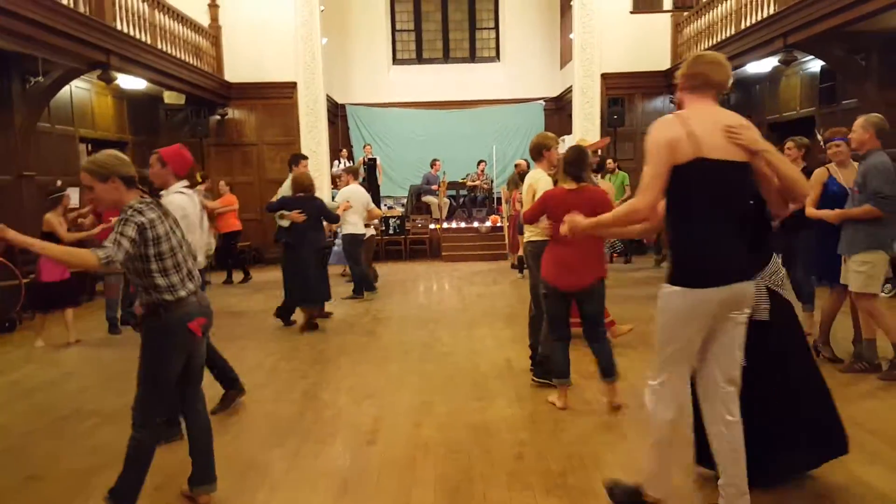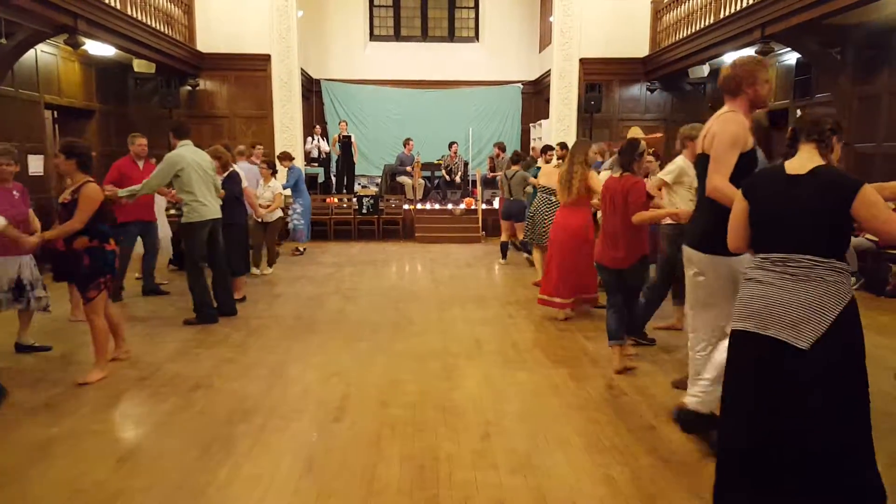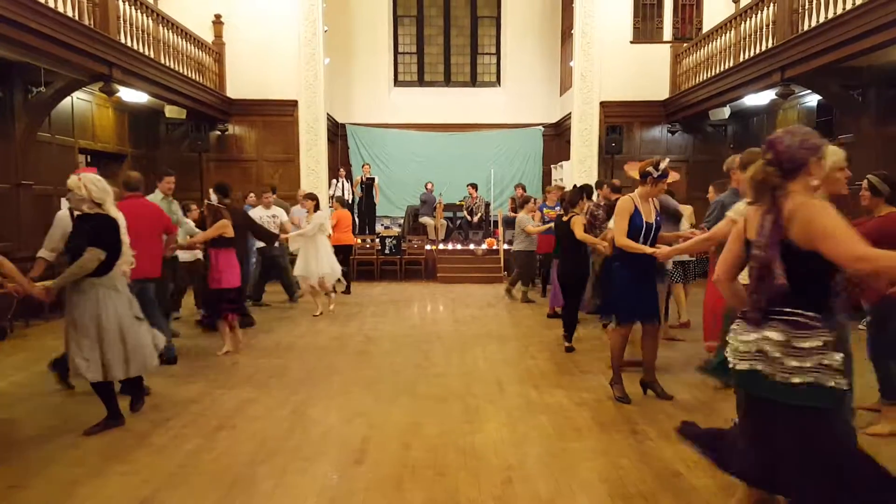And swing across, and join hands in a ring of four, circle left three places, until you are facing a couple more down the set.